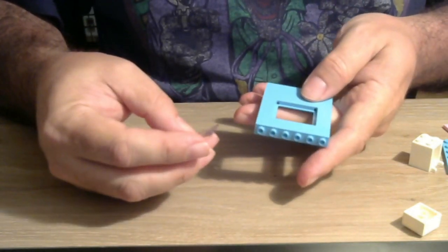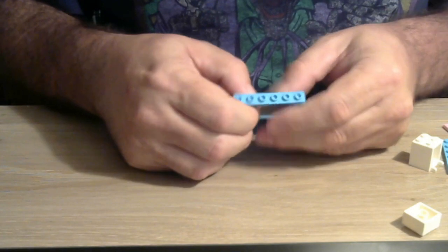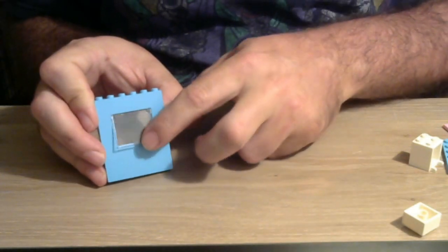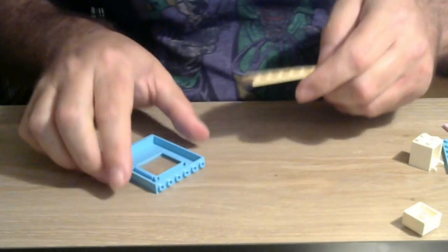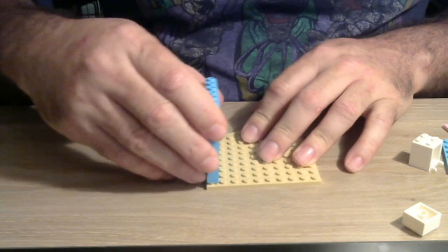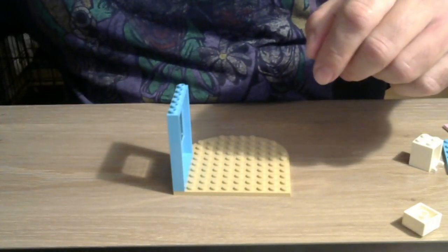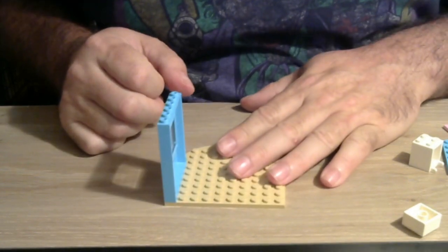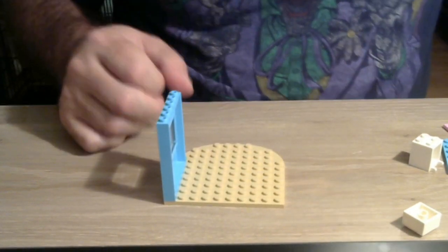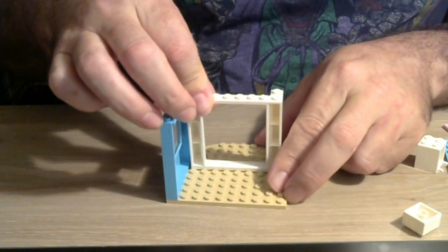We're going to connect this little piece here — I think that's a little window that opens up. Then we get the base of the model and place the walls of our little shop. We've got a little green piece here — I think it's a plant. A little green plant; maybe she's selling a little more than donuts. No, no — I'm sure she's very law-abiding.